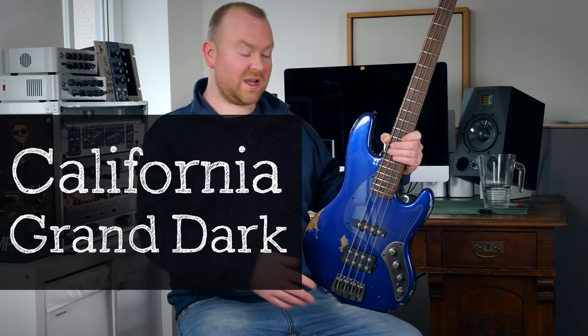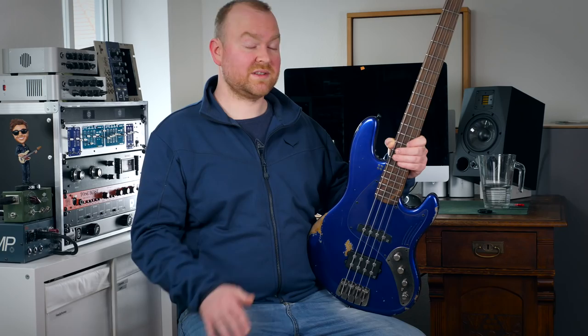Sandberg Guitars has released a new California TM series, the Grand Dark. This one comes with a Darkglass preamp, with a plexi pickguard and with a 35-inch scale, even for 4-string basses. So let's check it out!